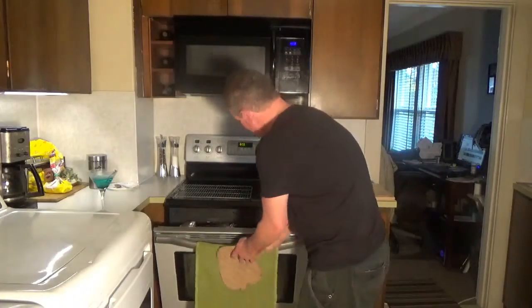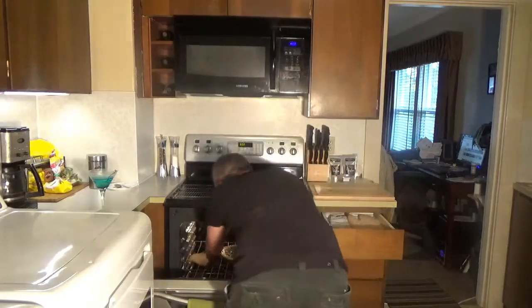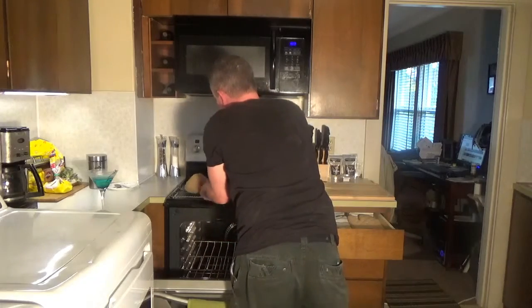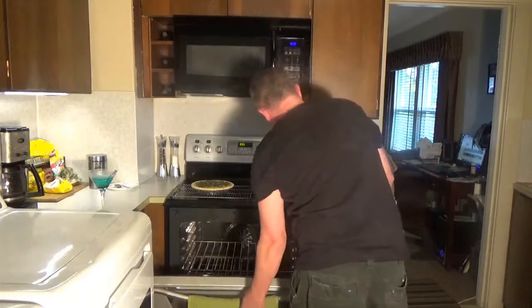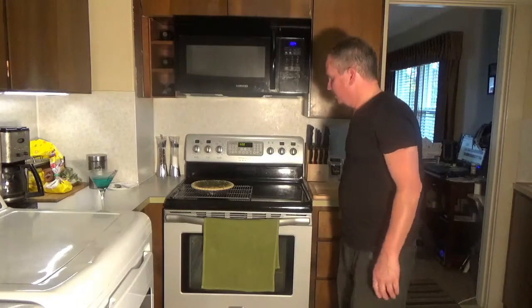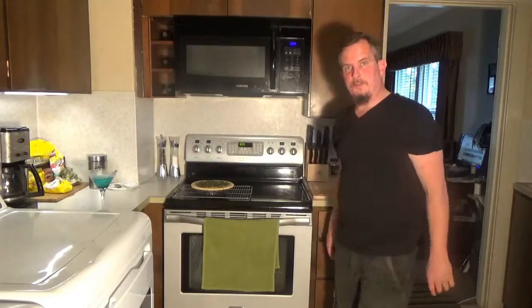Okay, so it's been about 45 minutes. We're going to go ahead and pull this out and set it on a cooling rack. We're going to want to let it sit for about 5 to 10 minutes before we cut it up. Then we'll cut it up and plate it up, and we'll try it out.